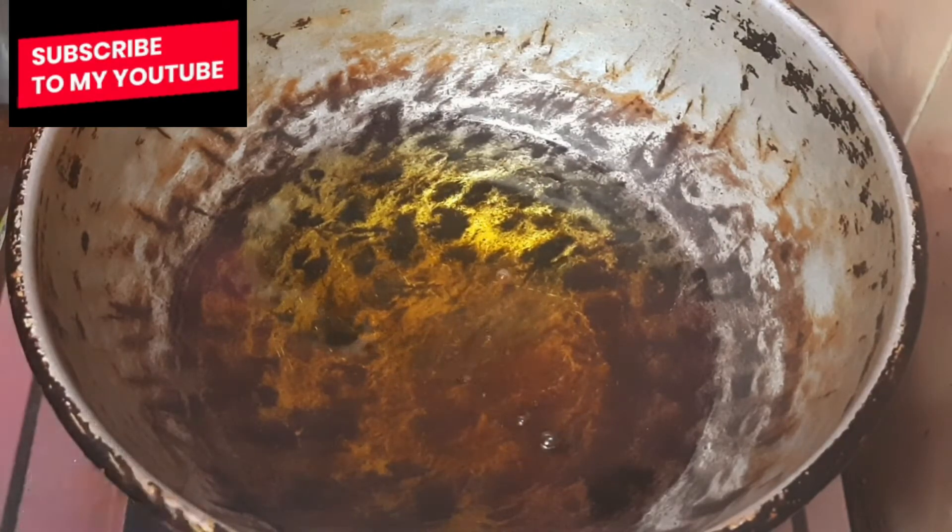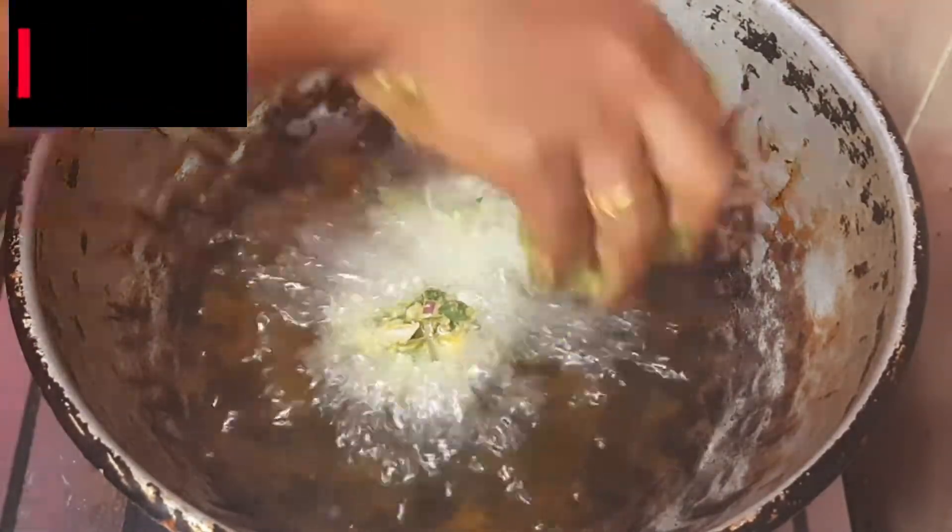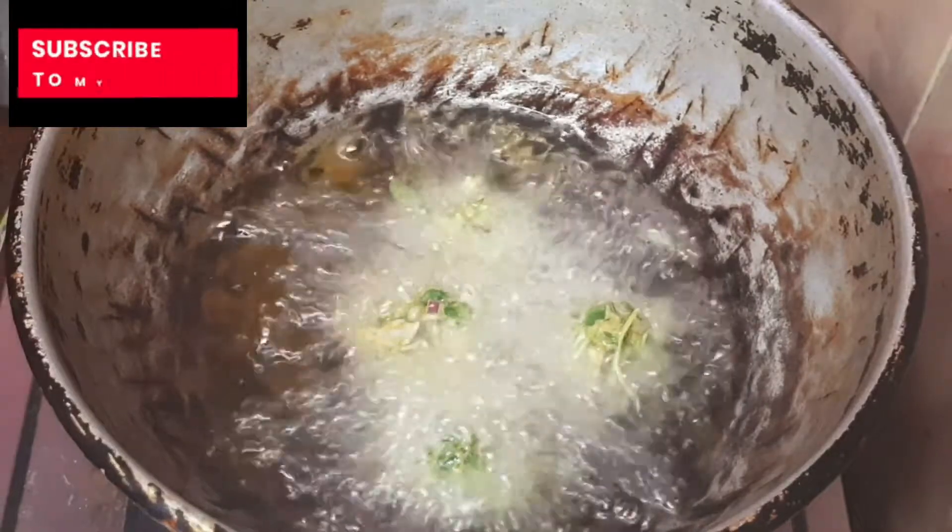Add 50% of ginger water as well. Add 80 or cheerful oil.